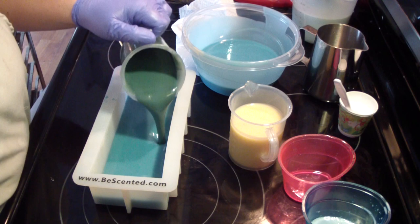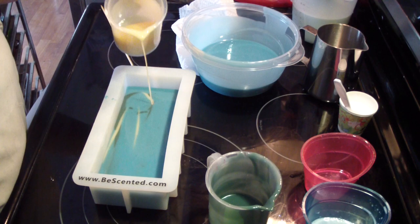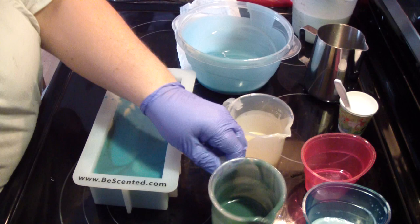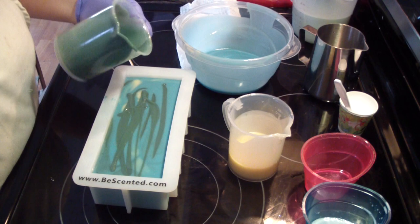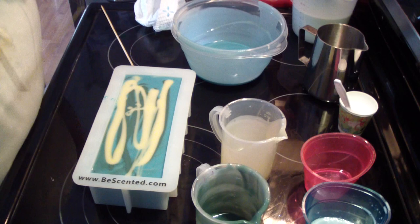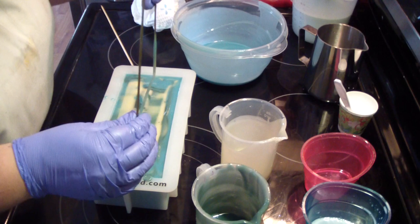I think I'm going to do a hanger swirl. Alright, let's see what that looks like.